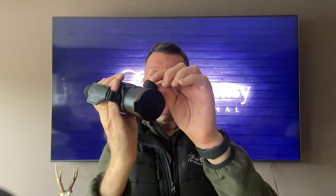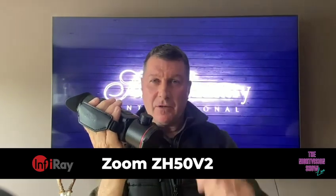So this is the spotter I was using last night — the Zoom ZH50 version 2 from Inferi, which comes with this really unique zoom system. Going from a 25mm lens to a 50mm lens with one swing of that button. What it does is keep its focus, so you're not having to continually adjust when you're trying to zoom into your quarry. You spot on the 25mm field of view, get a larger picture to spot your quarry, then zoom into 50mm for that more tunnelled picture. Really unique and really innovative — well done to Inferi on that.